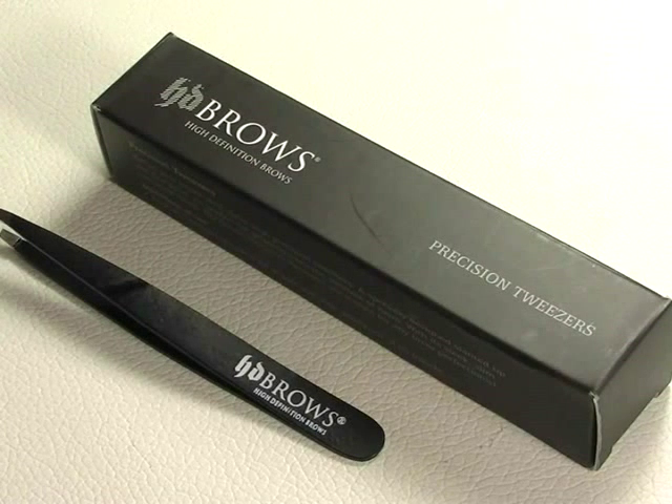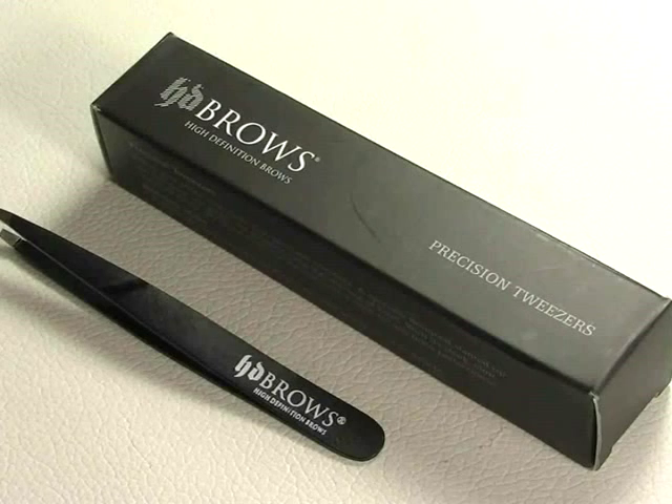Hi everyone, today I'm doing a review of the HD Brows Precision Tweezers. I'm just going to talk about the product in more depth, give you some information about it and tell you what I truly think of them. I hope you like this video.